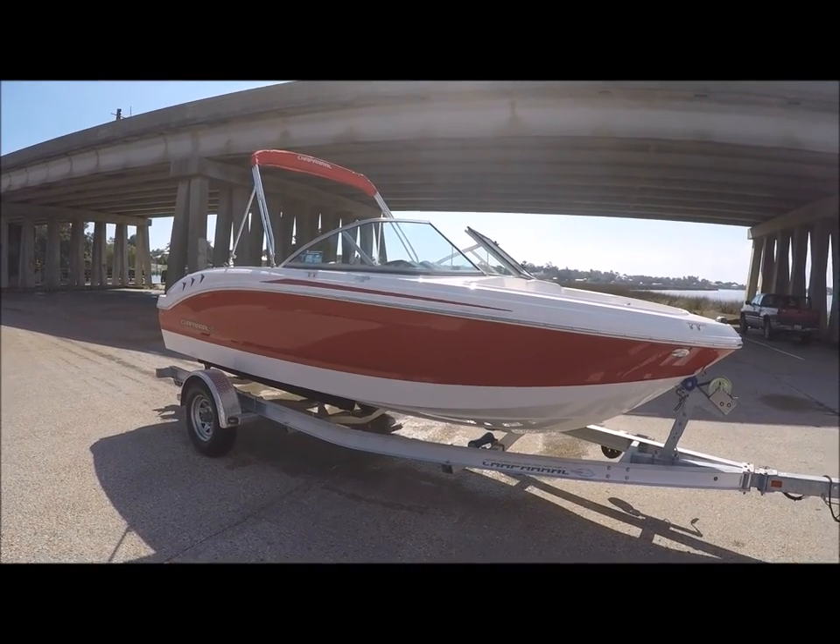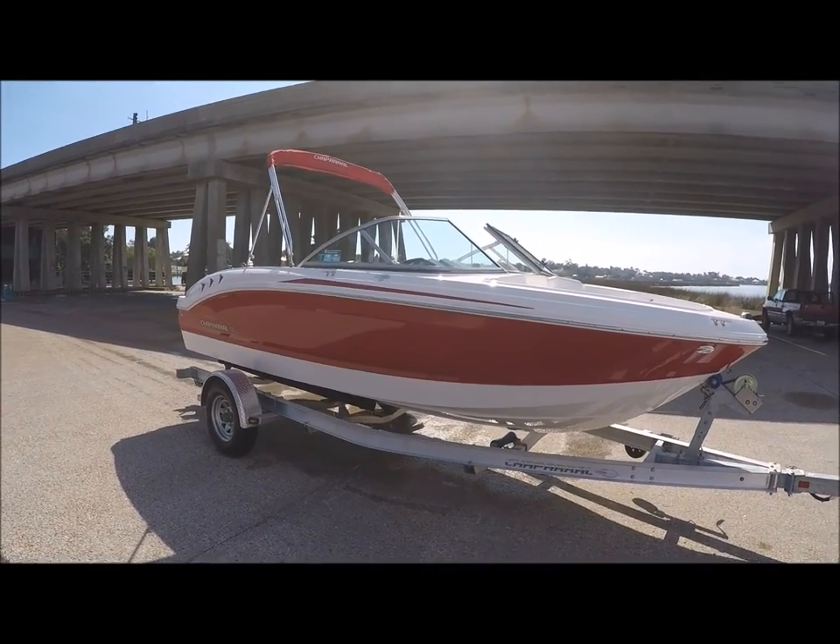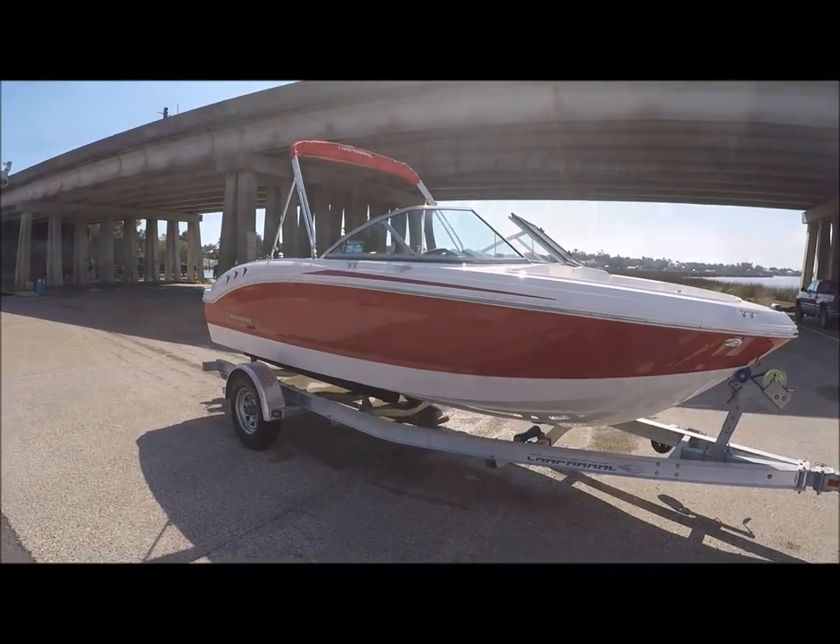This is the Chaparral 19 H2O in a great red color. We're fixing to put it in the water and take it for a little test drive.